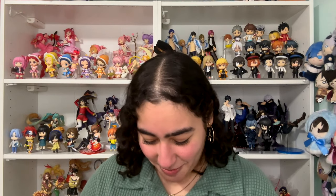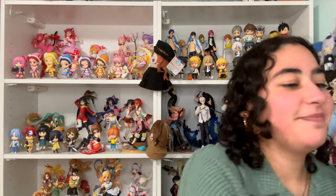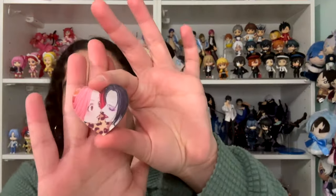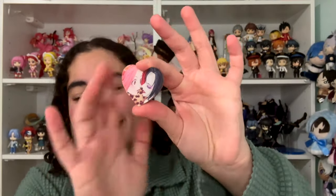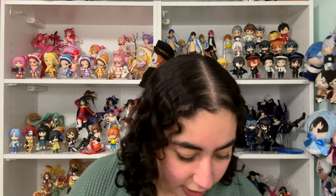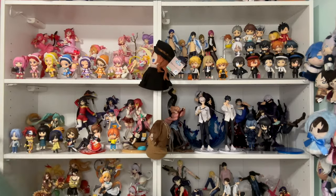I think this came with a little extra bonus — oh my god, this is so cute. Is this a magnet? It is! It came with this Hachi and Nana magnet. It's like an acrylic heart and there's a magnet on the back. Look how cute that is!